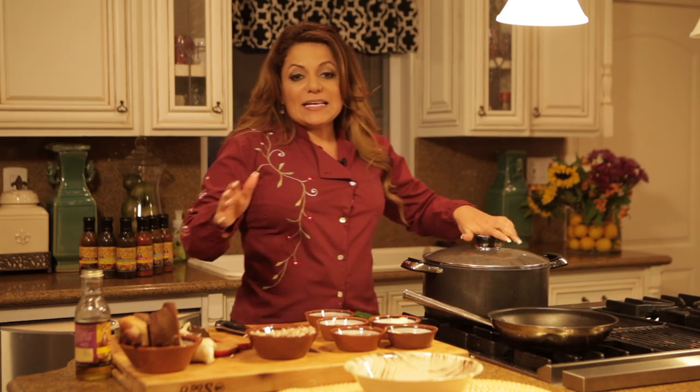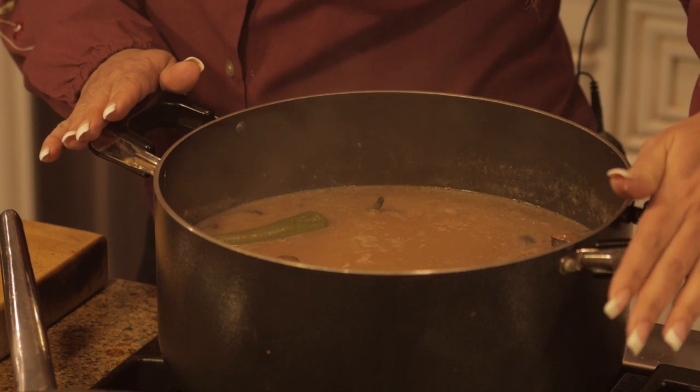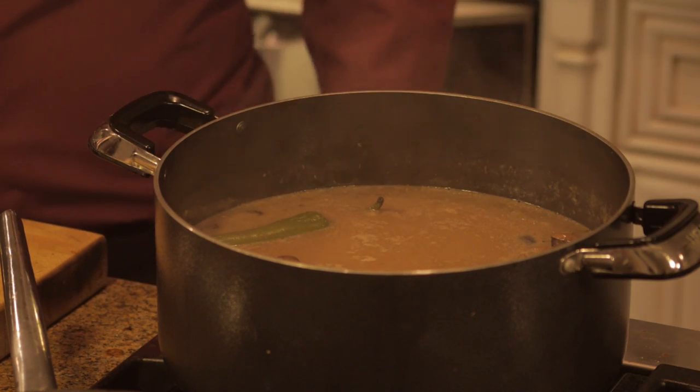Place the ham hocks in with the beans and then bring it to a boil. Reduce the heat to a simmer and simmer for about 15 minutes.